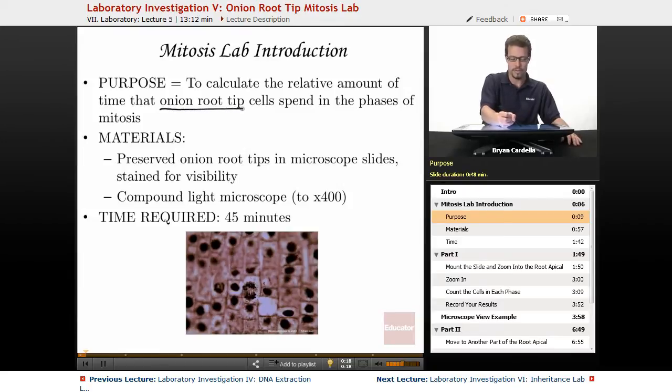Why onion root tip cells? Plants have meristematic tissue — whether it's the apical meristems at the top and bottom, or the lateral meristems that widen plants — those are the more actively dividing tissues. They're going through more mitosis events per day. So if we want to see a lot more mitosis, we look at those regions. Looking at other parts of the plant, like right in the middle of the leaf, you wouldn't see as much mitosis. So looking at the onion root tip where you can find the root apical meristem, you're going to see a lot of mitosis.